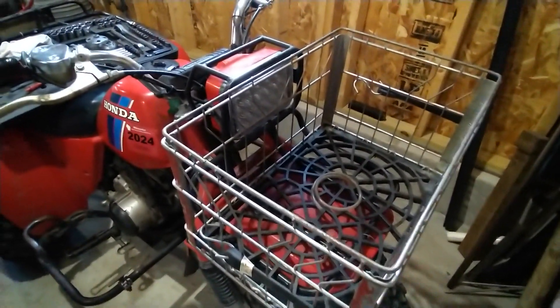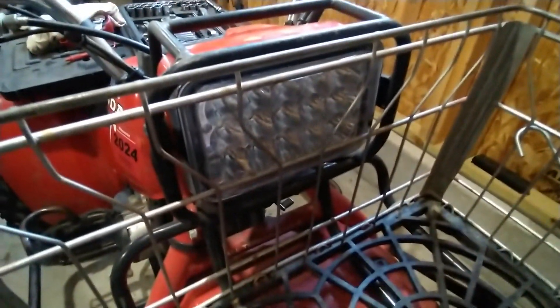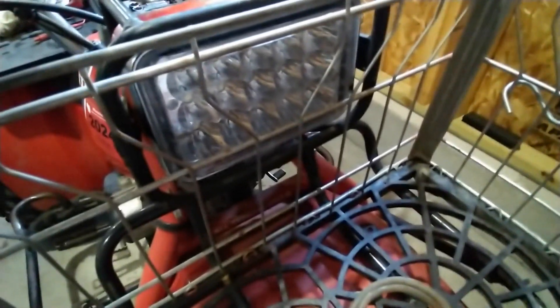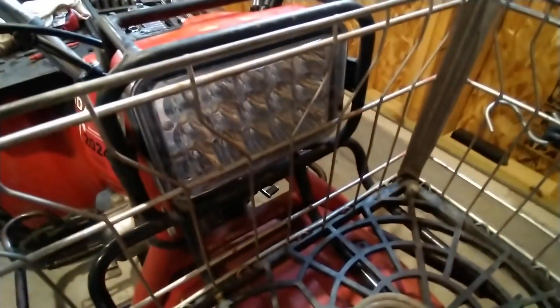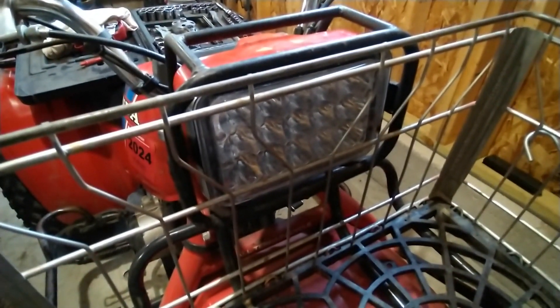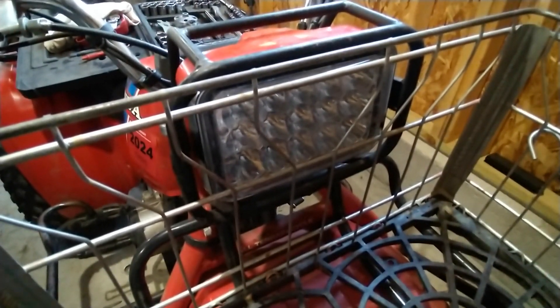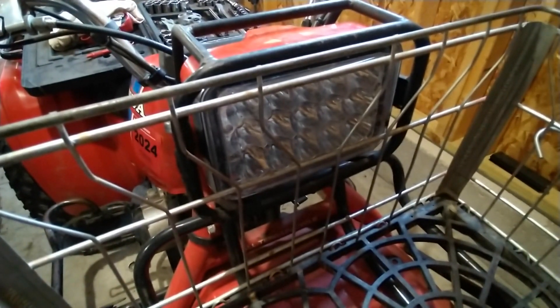There you can see it — it's all installed and everything fits nicely in the back. The lights work very nicely: you've got high/low beam which is the top row, and high beam which is all rows of headlights. So there it is — that's how you can install a more modern LED-style headlight in a 1982/1983 Honda Big Red three-wheeler. If you're enjoying this content, please like and subscribe — I'd appreciate it.